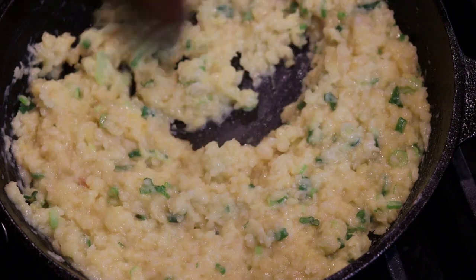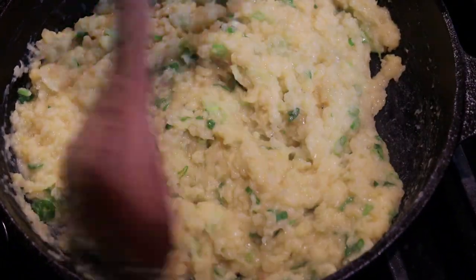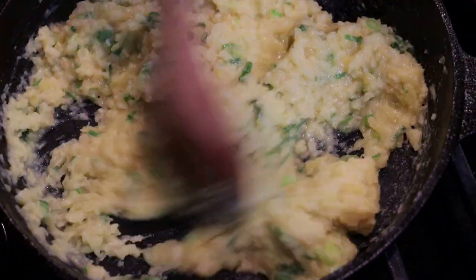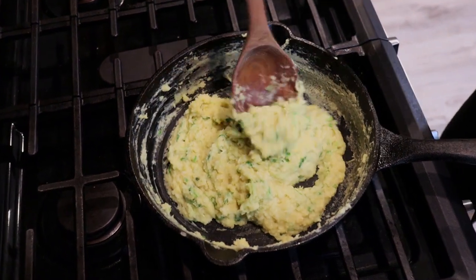Right now what I'm doing is drying out the liquid that the mung beans are still saturated with. As you cook on the pan, they get drier. Seven minutes has passed by. I am going to set this aside and let it cool.